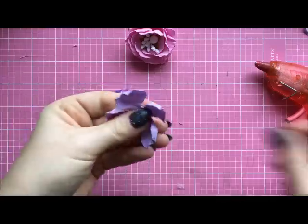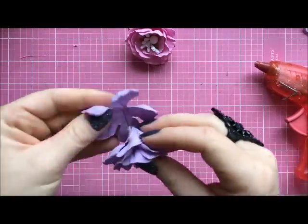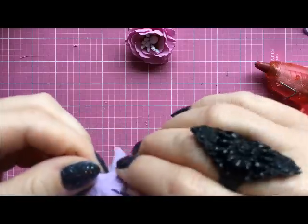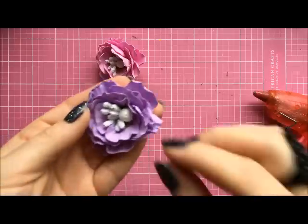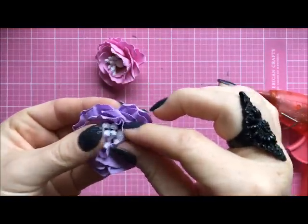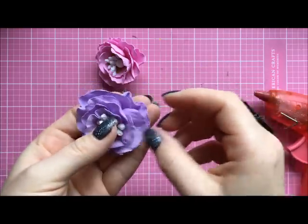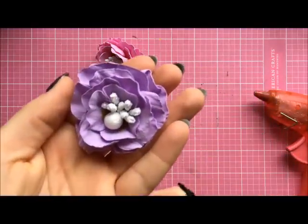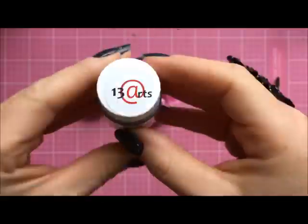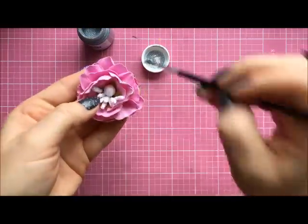For the last layer we only stick it on the bottom, and our flower is almost finished. I push the top petals inside and the bottom ones a little bit outside. I'm also going to add a lovely touch by painting them with glitter paint from 13i Art — it's a silver paint and it gives a nice shimmer.